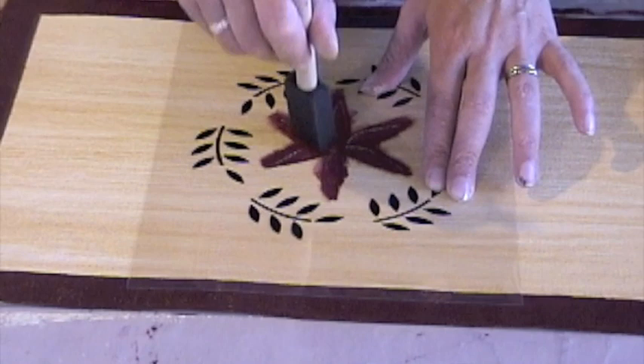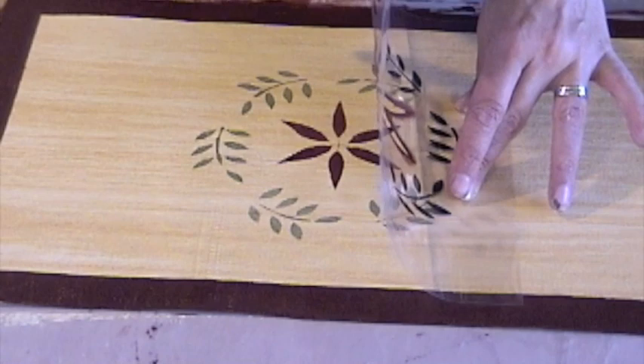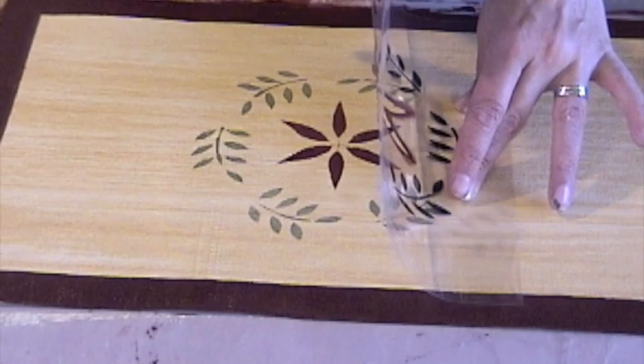When the design is complete, I check once more to make sure that it looks good before I lift the stencil off. And it looks fine, so I pick it up and I can erase the registration mark in the center just with a white eraser. And it's a completed project — that's all there is to stenciling on canvas.